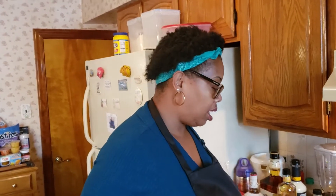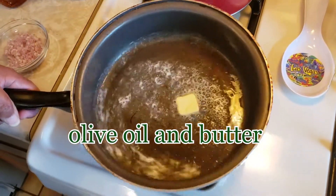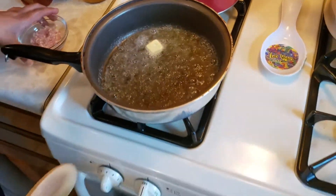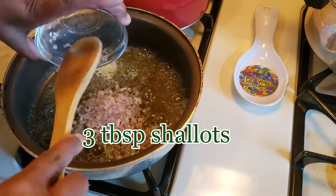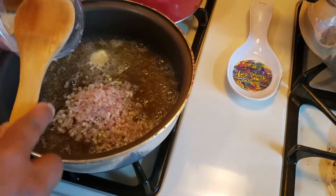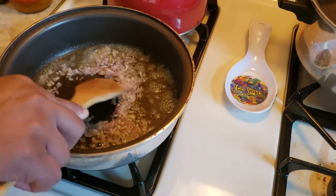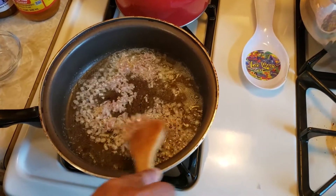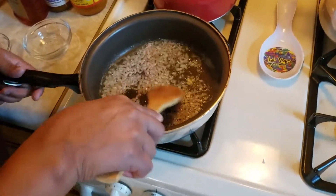Now that my shrimp are blackened and done, we're going to move on to the sauce. In the pan I've got a little bit of olive oil and some butter, so that's melting pretty good. And then I'm going to add in some shallots — about three tablespoons — and we'll sauté those, get them nice and soft. The fire is on medium heat.